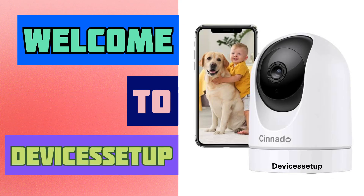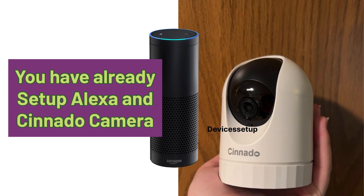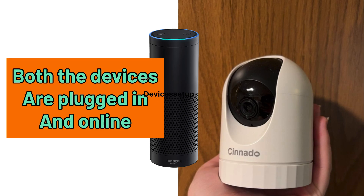Welcome to Devices Setup. Today we will learn how to connect Senado Security Camera to Amazon Alexa. First of all, make sure you have already set up your Alexa and Senado Camera, and both these devices are plugged in and currently online.